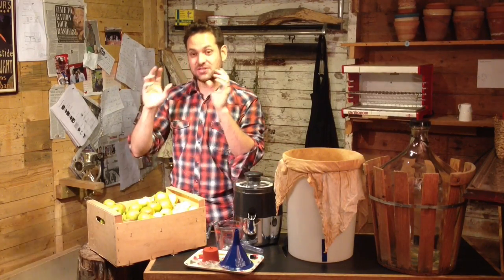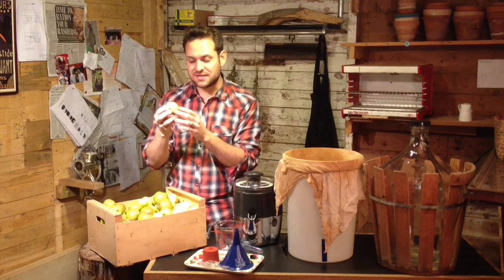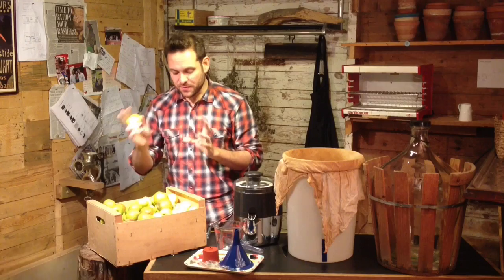When I say natural, I mean there's no added sugars, no added sterilizing agents, no sulfates or anything like that, no added yeast. We're going to use the natural yeast that's on the outside of these apples. All we're going to do is be careful with the blend of our apples.